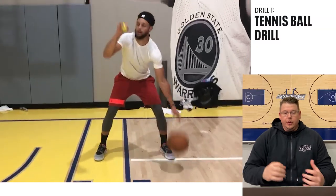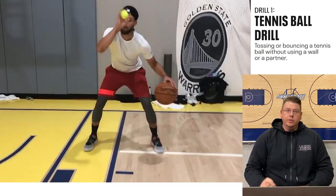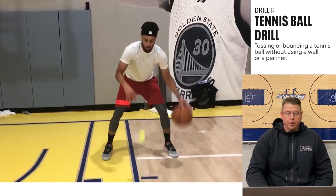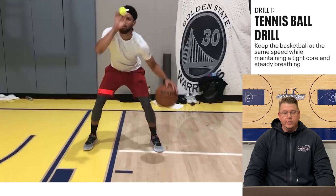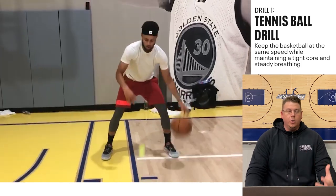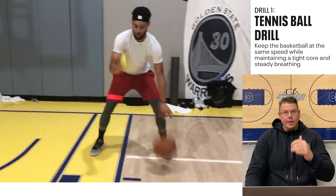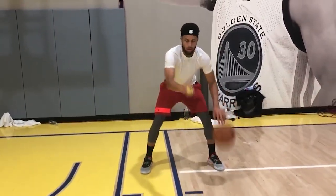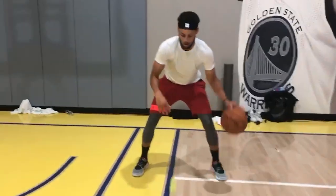The first drill is the base tennis ball drill series, where he's just tossing or bouncing the tennis ball with himself — not using a wall and not using a partner. We're going to follow the same principles from our balance series: we want to make sure he's got a tight core, he's breathing, and he's keeping the basketball at the same speed the entire time. We don't want the basketball to slow down or speed up based on the speed of the tennis ball.